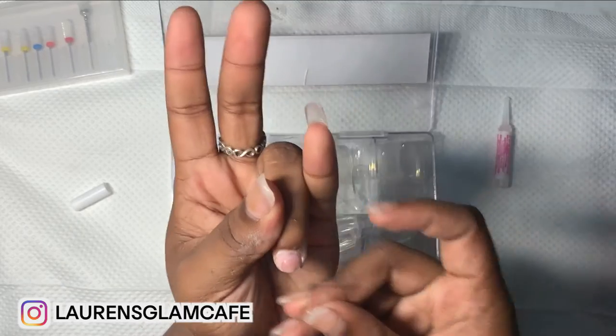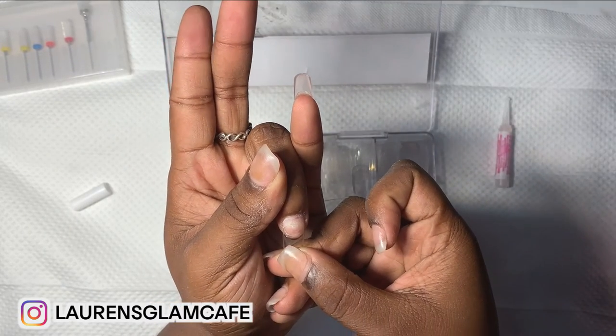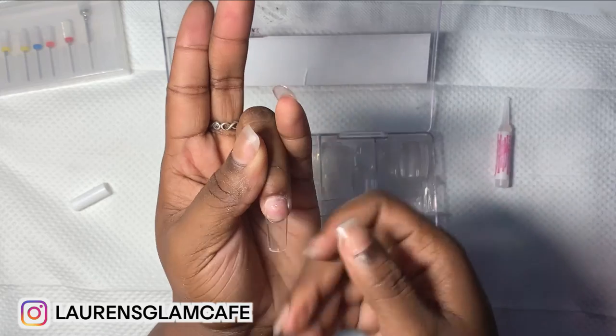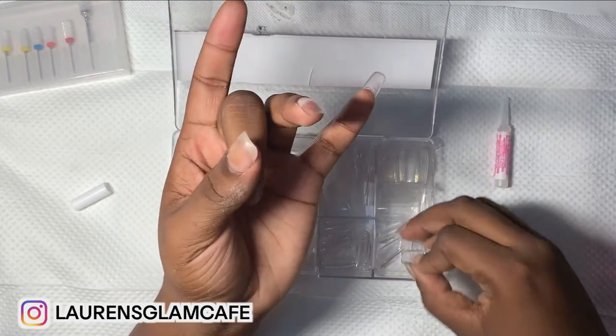Tell them, 'Hey, I'm going to fix this — I messed up on this real quick.' Instead of acting like you don't see it. People would much rather you acknowledge it and fix it.